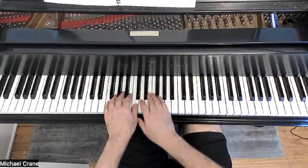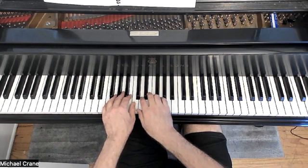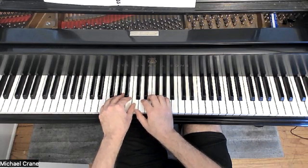Hello, piano friends. Michael Crane here. This is First Serenade from the Joy of First Year Piano.